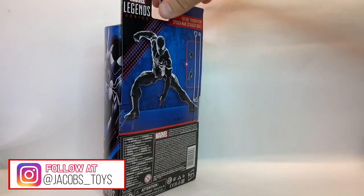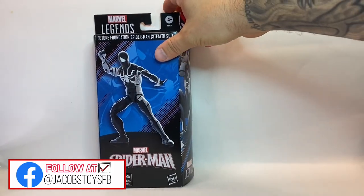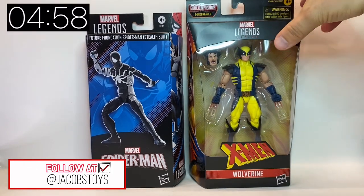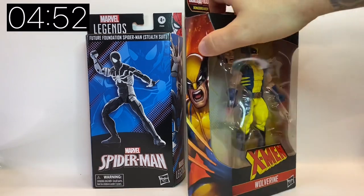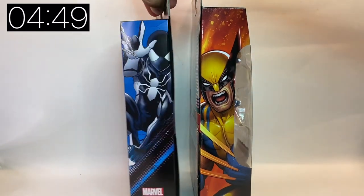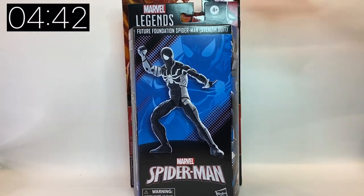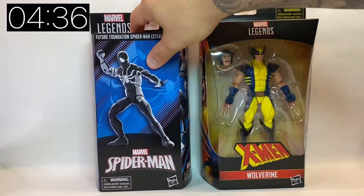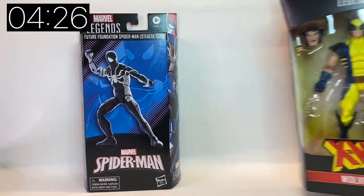...the brand new packaging from Marvel Legends on the Spider-Man Future Foundation Stealth Suit, from the Beyond Amazing line. The first thing I want to point out about this new windowless packaging is it's quite a bit smaller. Holding our Wolverine here from the Bone Breaker wave, you can see it's not only shorter but also quite a bit thinner. I totally understand why they're going for windowless packaging — it's a lot less plastic — but for inbox collectors this may mess with your displays. They are significantly smaller than what we're used to. Side by side they've gone for a similar aesthetic with the angled sides and fold-up front, so it looks very similar, just a little bit smaller.